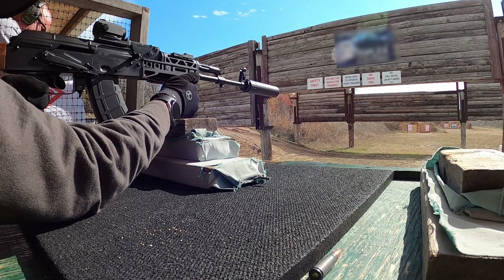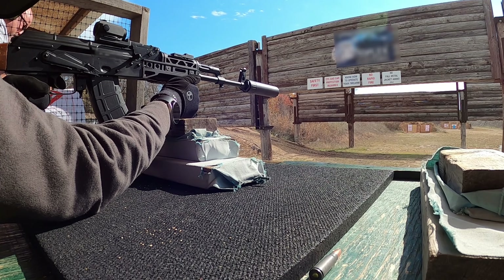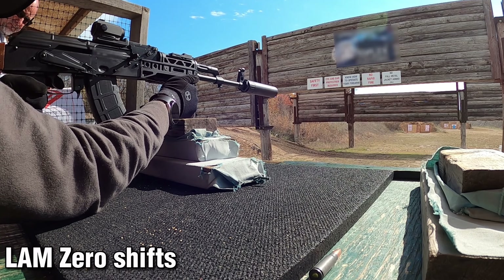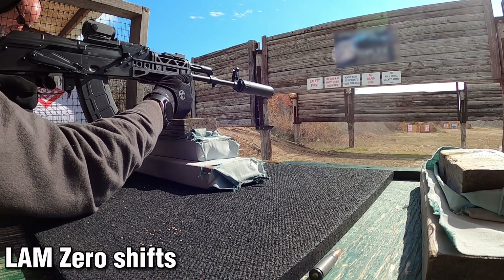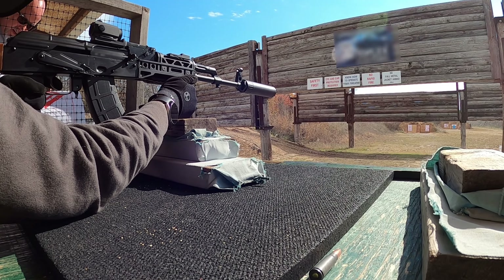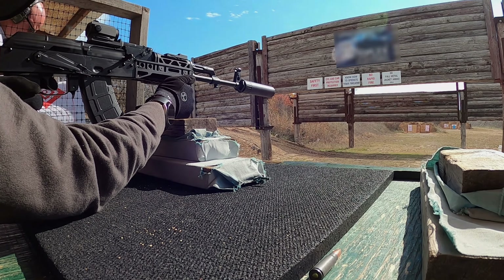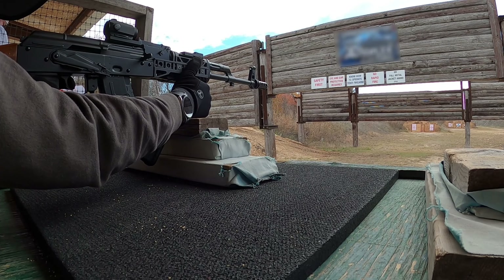Even with the shift, the laser itself was staying relatively precise, with no sporadic movement during my two range sessions. Any laser aiming module, or LAM, is going to have inherent accuracy issues after a while, no matter if they're quote-unquote legit or not. Doing barricade shooting, having aggressive recoil, or even just bumping the install device can cause the laser to be knocked off zero.